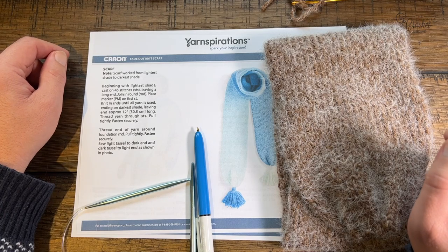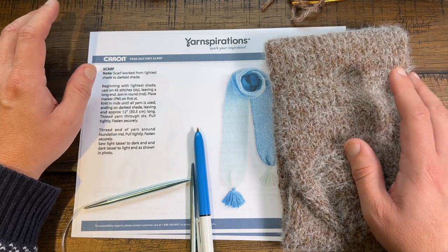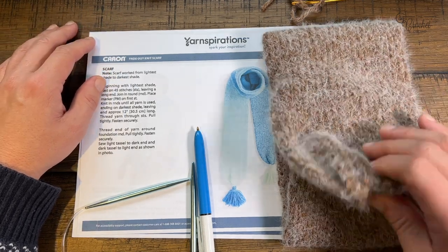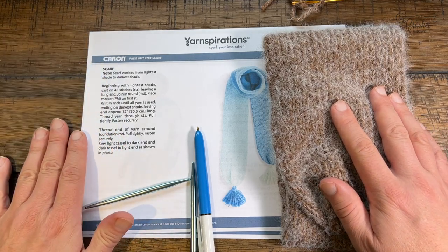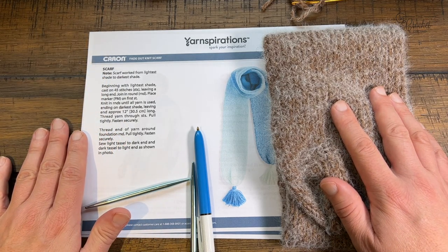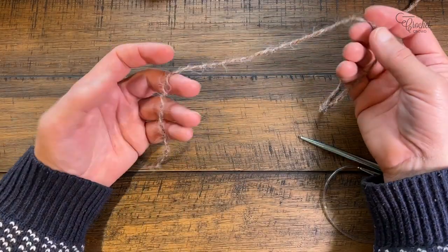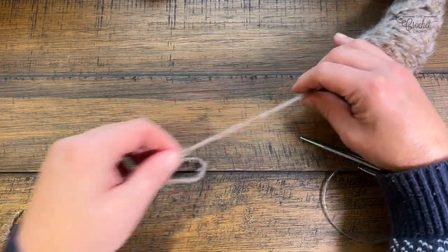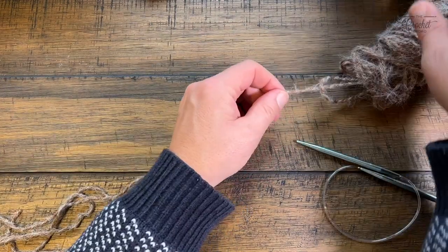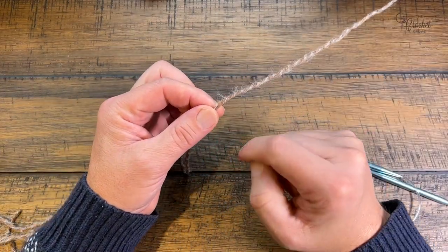Once you get to the very end of the skein, or close to it, leave about 12 inches of yarn to close it off. Without further ado, we're going to start with our knitting needles and cast on using a long tail cast on. Begin by pulling about three feet of yarn out of the yarn ball — a little generous, but that's where we'll place our slip knot.